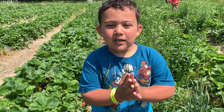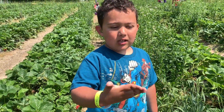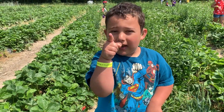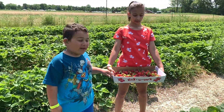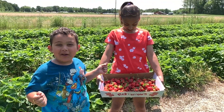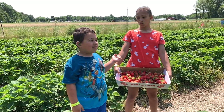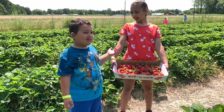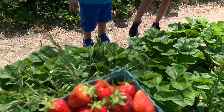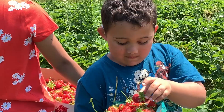Then you'll get to ask your mom so you can make it. Check: if you have chocolate, check. If you have strawberries, check.